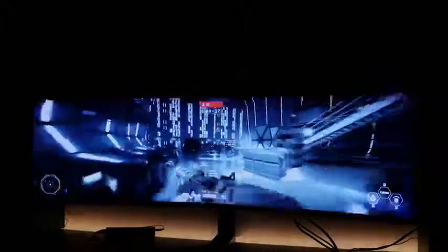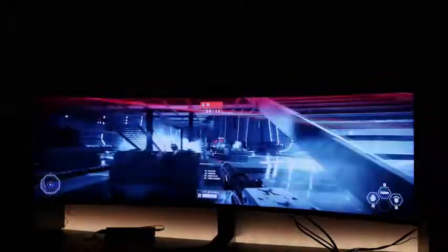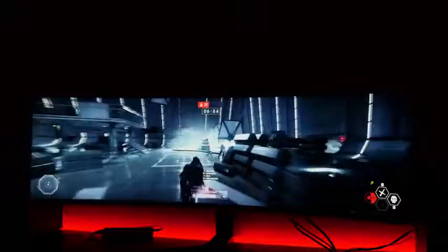This is Battlefront 2 and the game looks really good here. The monitor also supports HDR — one tip: while gaming on Windows 10, turn off the Windows HDR and use the monitor's built-in HDR settings instead, it just looks better. Fast-paced games like Doom really benefit from the 144Hz refresh rate and the wide screen, even if I did die a few times on camera.